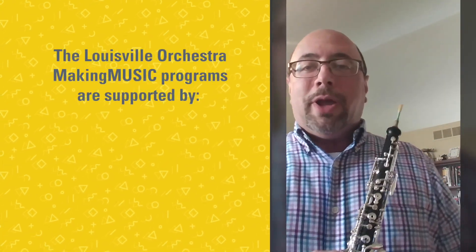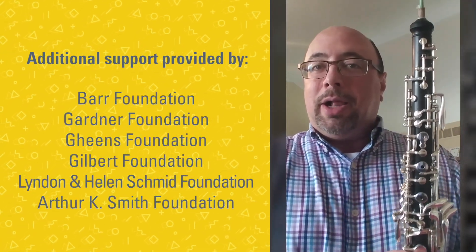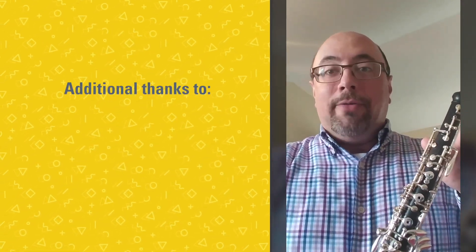And that's a little picture of the oboe — a woodwind instrument that plays kind of the high notes, that looks a lot like the clarinet, but makes a sound differently than the clarinet. Have a good day, everyone.